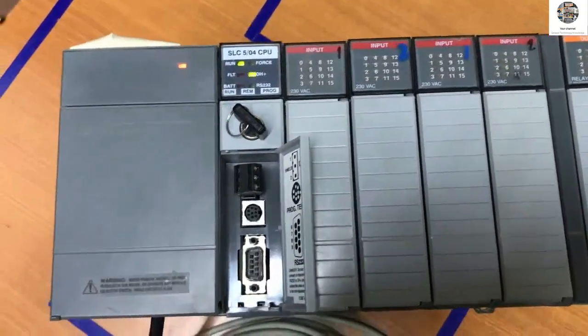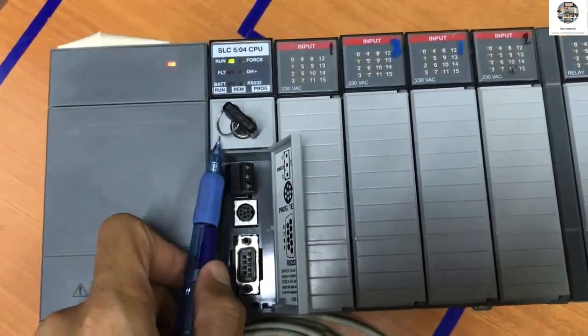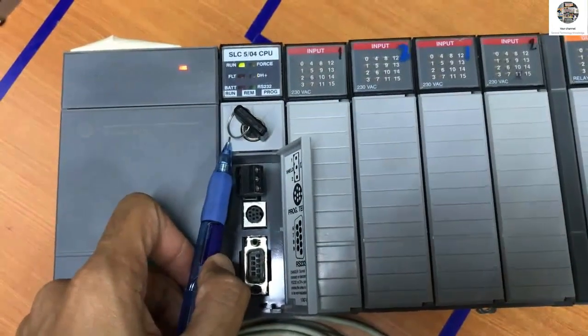This lamp goes green when there is communication between the computer and the PLC. For the CPU it has three modes.